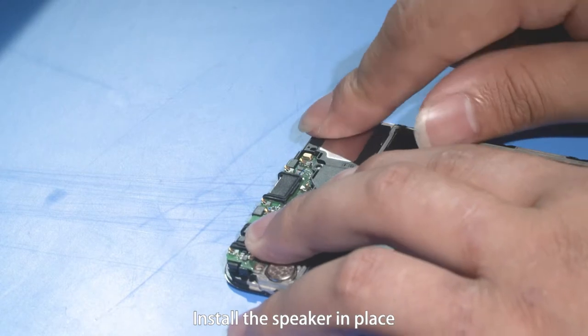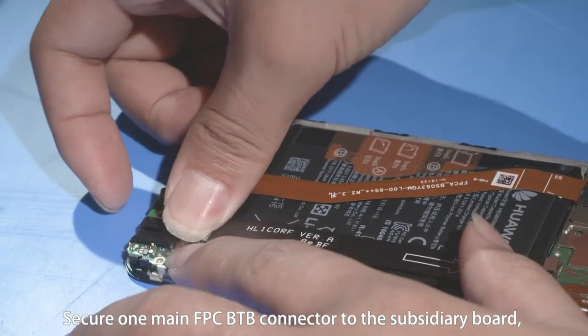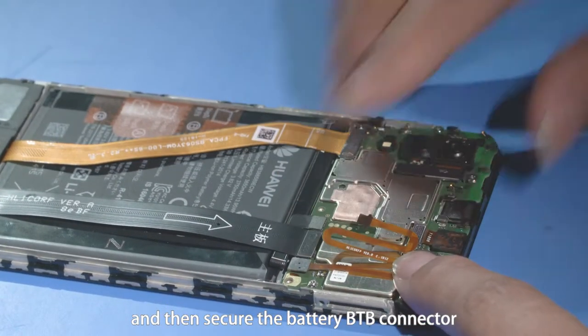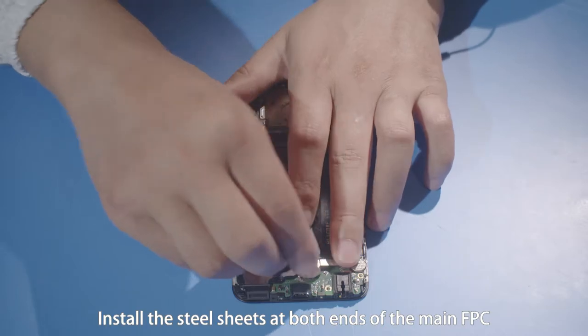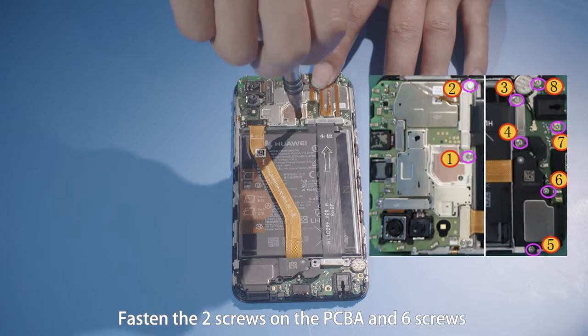Take a speaker and align the lower right corner of the speaker with the positioning rod on the front cover. Install the speaker in place. Secure one main FPC B2B connector to the subsidiary board and then secure the battery B2B connector.